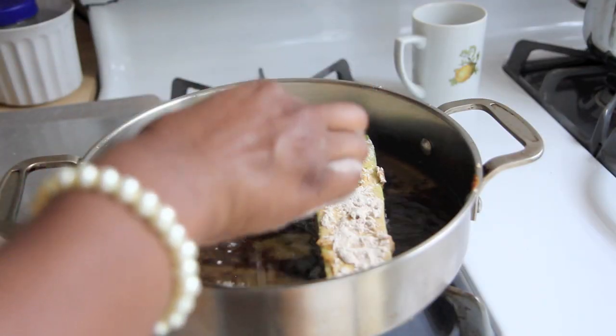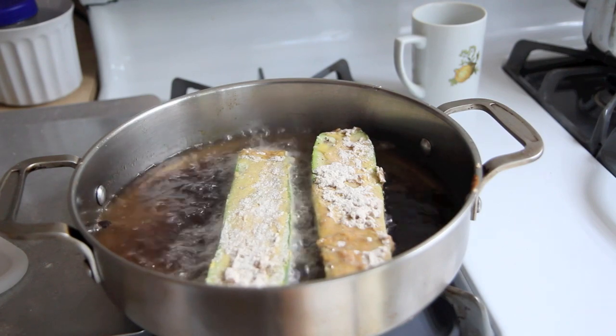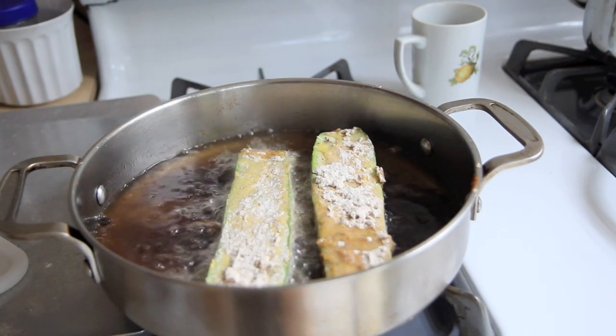We baked the zucchini the other day, and I was like, if I just left it long and just cut it in half, seasoned it up, battered it and fried it, it could probably make a good catfish. So that is exactly what we're doing today. I am so excited for this recipe and I hope you are too. Here we go!